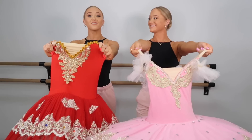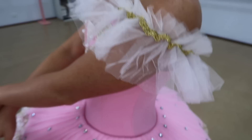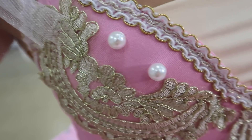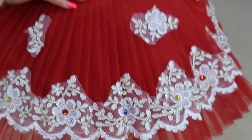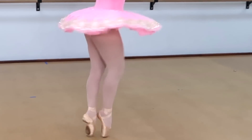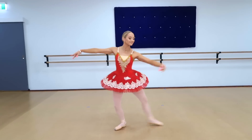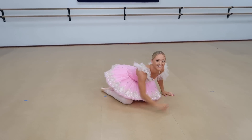Let's test these bad boys out! Make sure you guys stick around right to the end because we are doing the latest TikTok trends in these tutus. Let's try them on. I'm pretty impressed with these cheap tutus, and Sam's actually doesn't look too bad without the hoop.